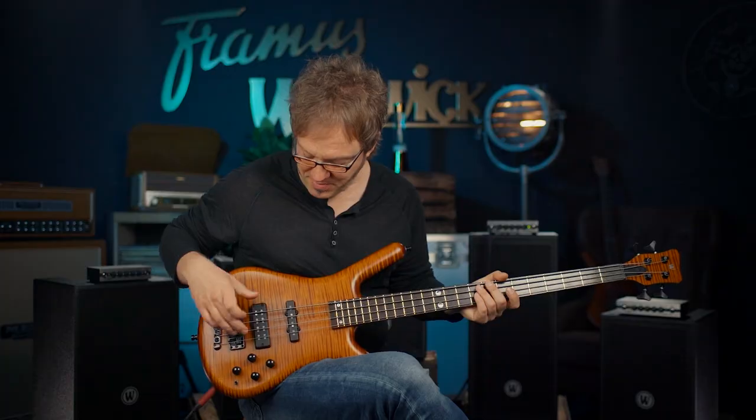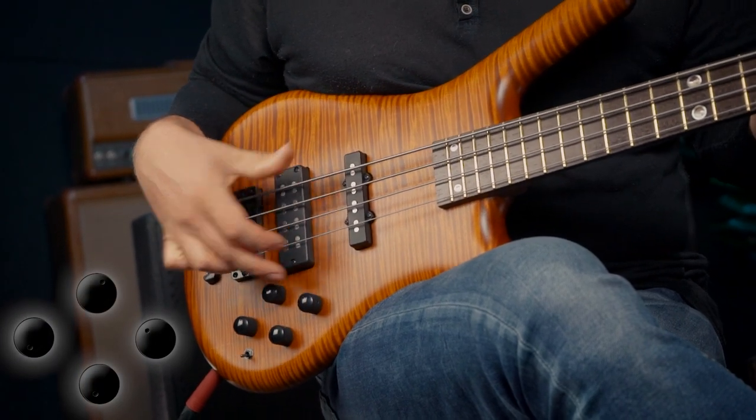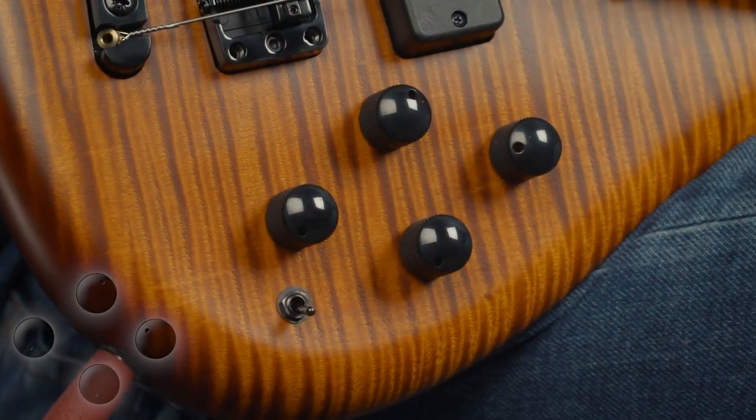The harmonics are really jumping out on this one. Now I'm gonna be using the soap bar in series mode, with bass and treble all the way up.